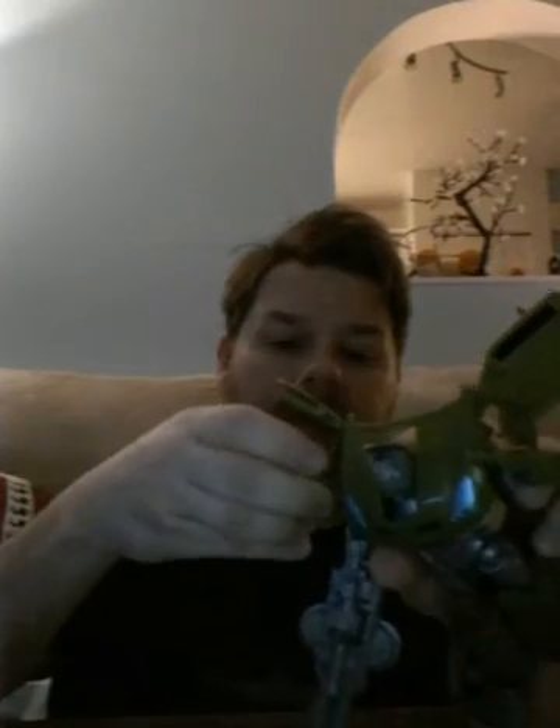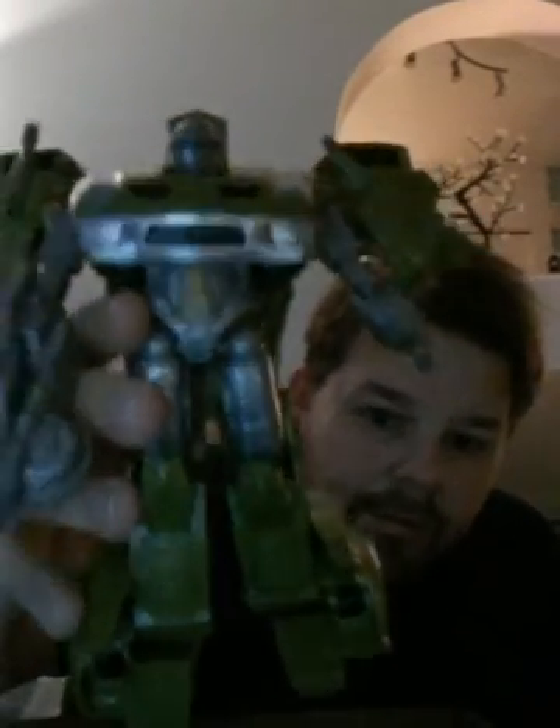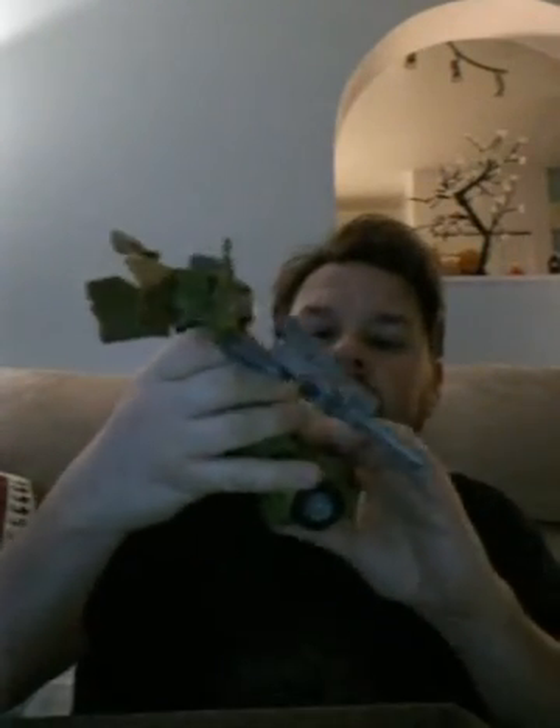Can he hold the gun? Yes! You can also put the guns on the shoulder — here and here. He has knee articulation, ankle, wrist, and the arms are pretty articulated with ball joints. The head doesn't move, sadly, but it stands very well. That's one of them.